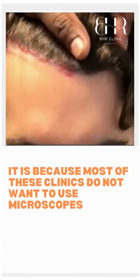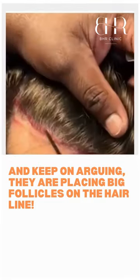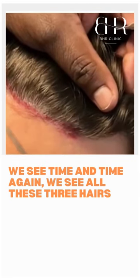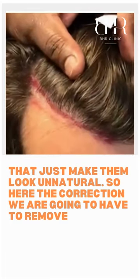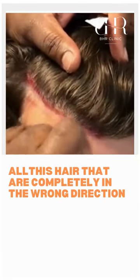Most clinics do not want to use a microscope and keep arguing they're placing big follicles on the hairline. We see time and time again all these three hairs that just make it look unnatural. So here, the correction we're going to have to remove all these hairs that are completely in the wrong direction.